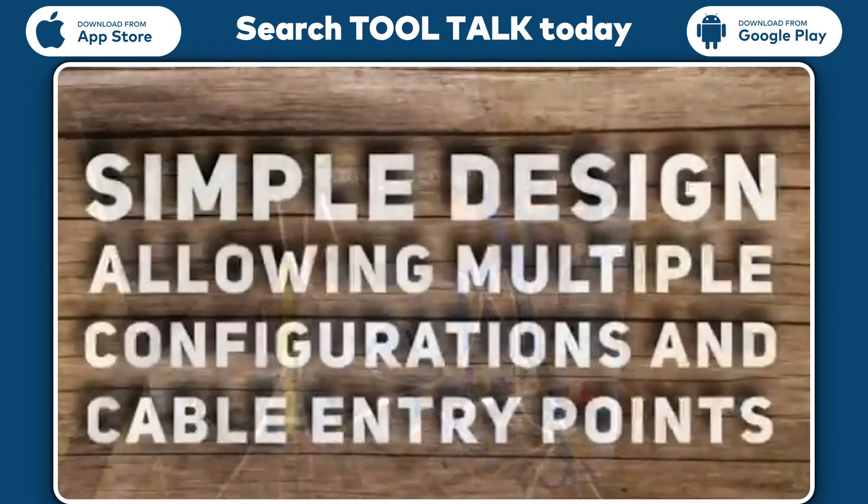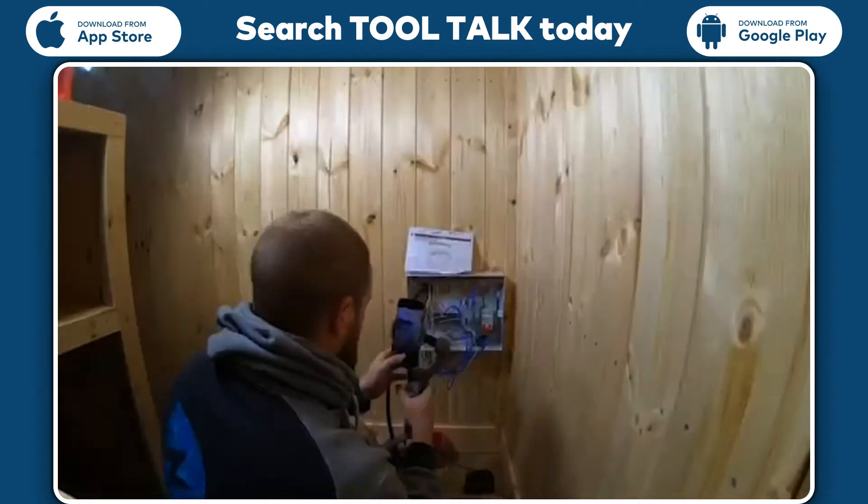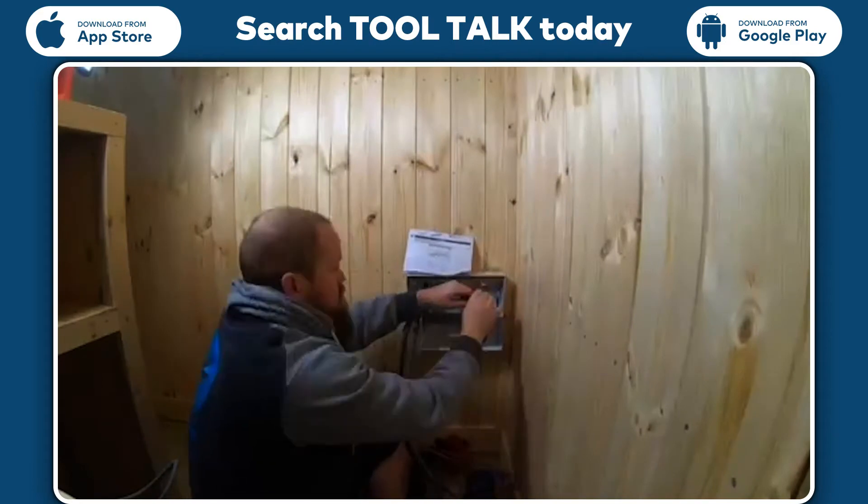The unit I installed was a new install so I didn't use this, but if using a consumer unit on a replacement job it would be great, as you can fit the main switch either side, allowing more options for existing meter tails.